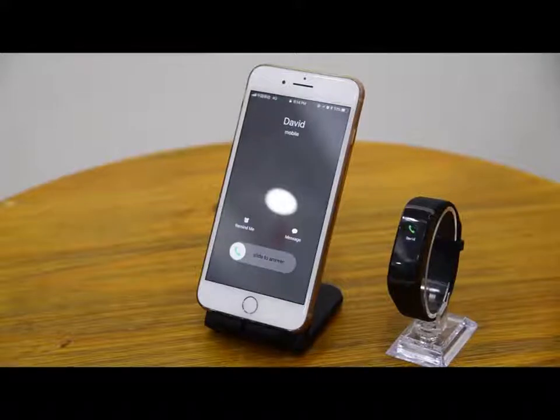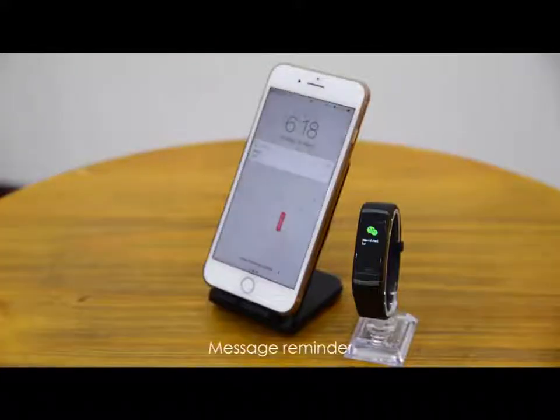Call Reminder: when there is a call coming, the bracelet will show the contact name that you saved in your phone.